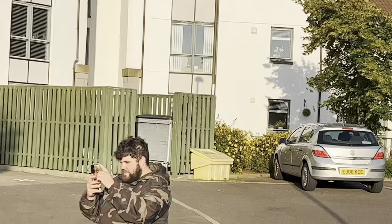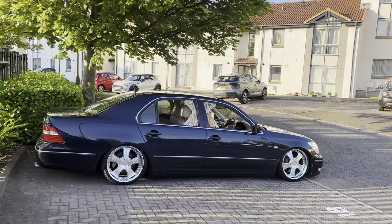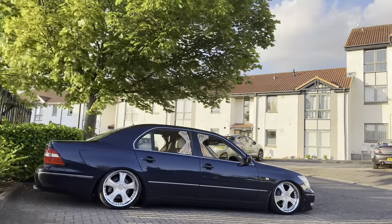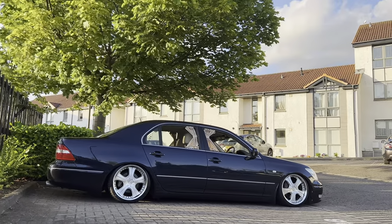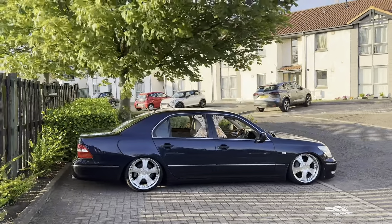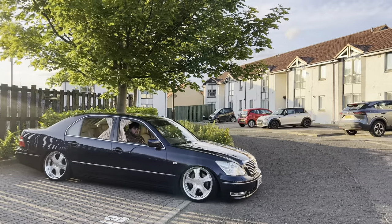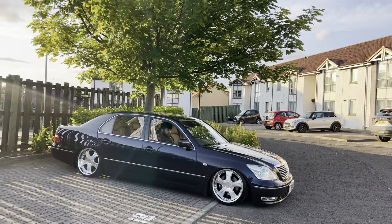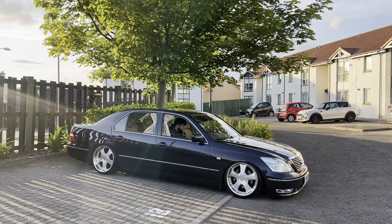You happy John? Very happy. Slick. Crazy, you can do that just with factory suspension and an air controller. He's too low, let's go.